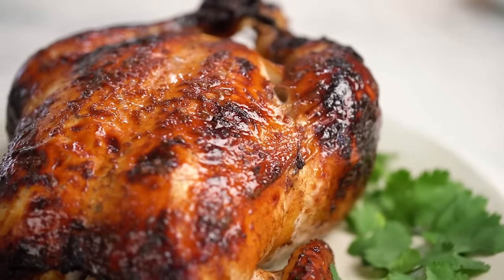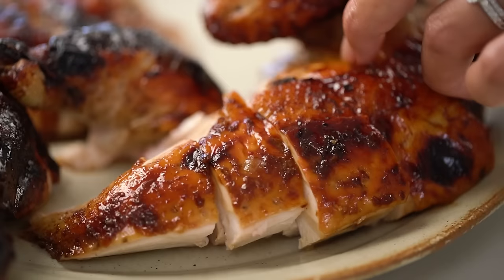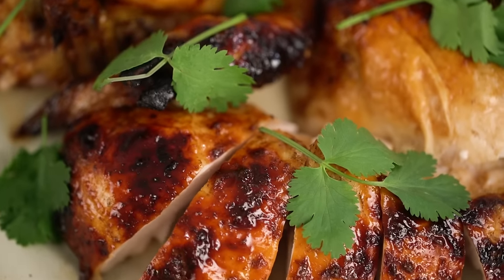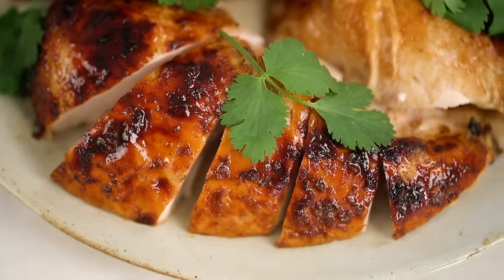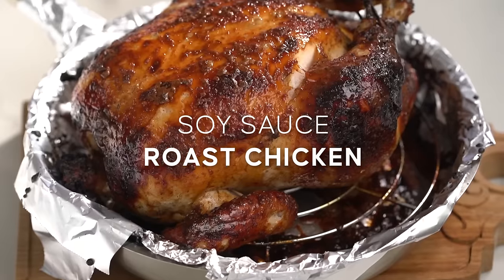Check out the high gloss on that roasted chicken skin, beautifully perfumed with Chinese five spice. This is one hell of a roast chicken recipe — this is my soy sauce roast chicken. We're going to get started on the marinade. Super simple, and I love it when really simple ingredients magically turn into something beautifully amazing at the end.